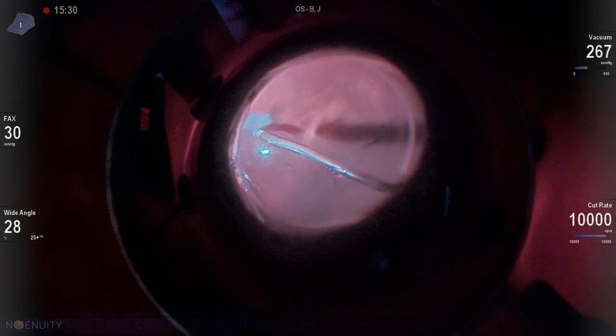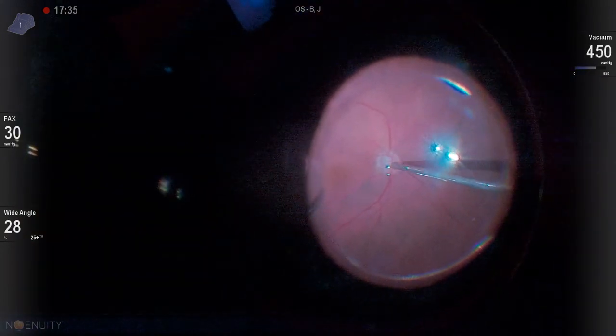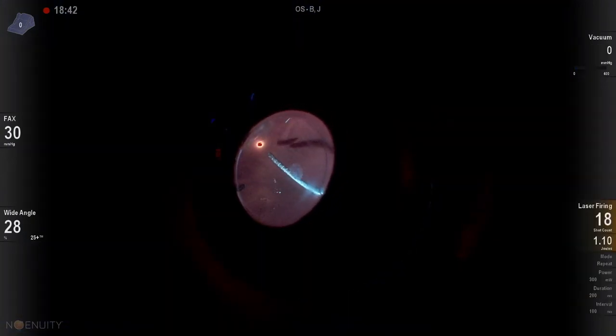These are great cases for vitrectomy under air, which is what we're doing right now. Then we'll go back to our soft tip, drain over our nerve, and laser our break. The patient did great. Thanks for watching.